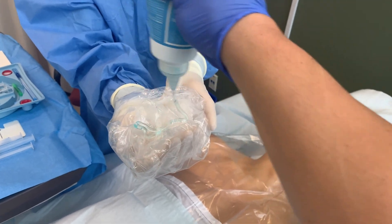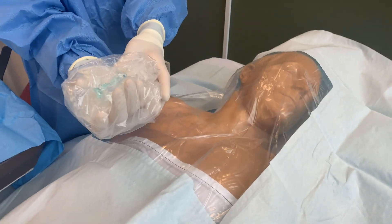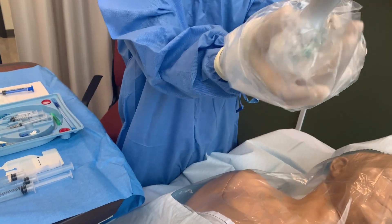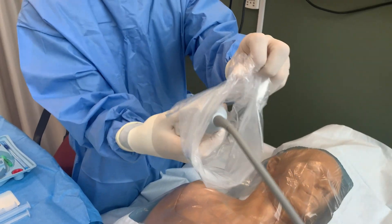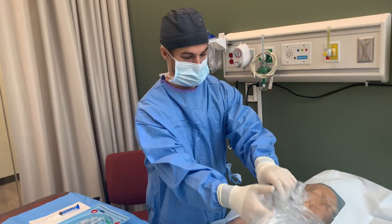Next, place sterile gel into the ultrasound drape. Have an additional staff member drop the probe into the drape while you advance the cover over the probe and cord. Secure the head of the ultrasound probe with the provided tape or rubber bands and secure to the sterile field.